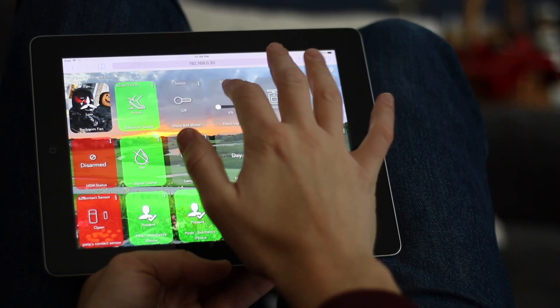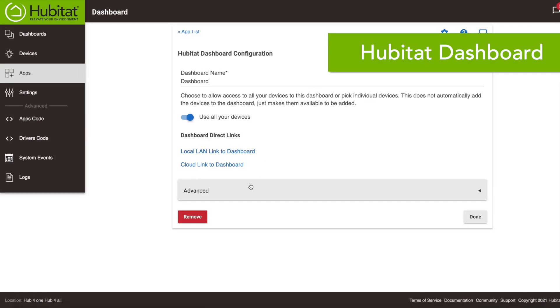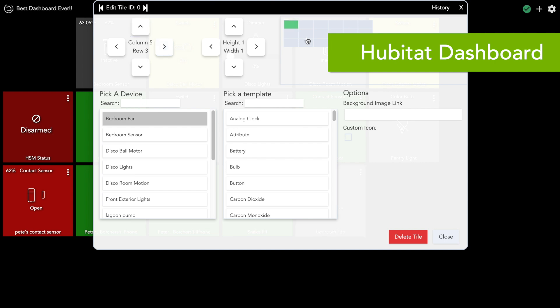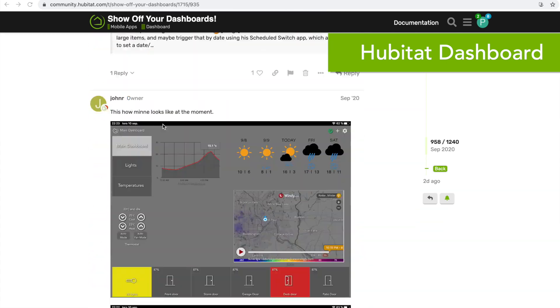Next, it's time to set up your dashboards. This will give you the ability to monitor and control your devices on your phone, tablet, or PC. In Hubitat Elevation, you'll find Hubitat Dashboard in the app section of the web UI. We have a whole video on getting your dashboard set up that you should watch, but once it is installed, it is extremely customizable. You can choose the devices you want to show, customize the look, and even set up multiple dashboards for different users or different rooms. There's a fun thread in the online community called Show Us Your Dashboards that can give you an idea of what is possible.